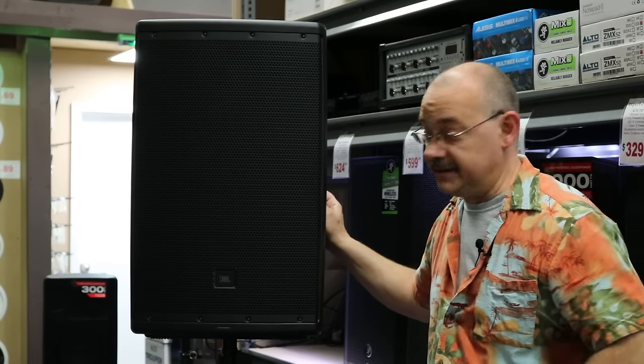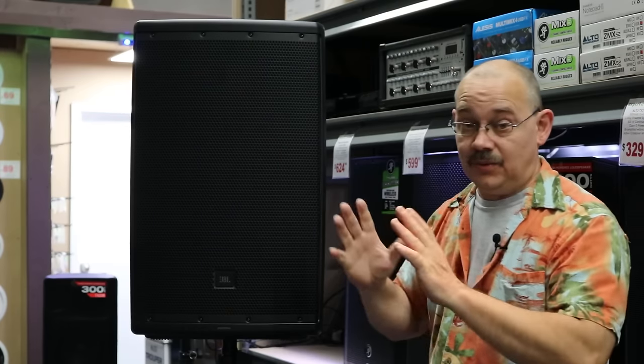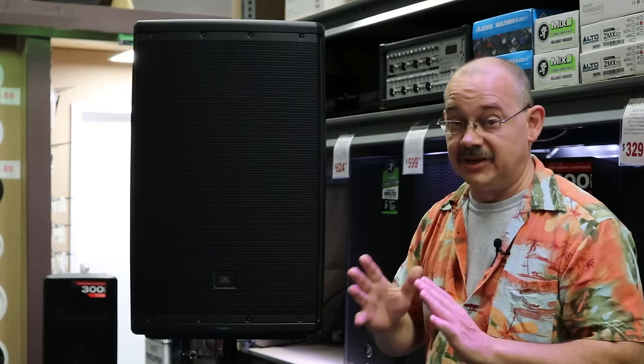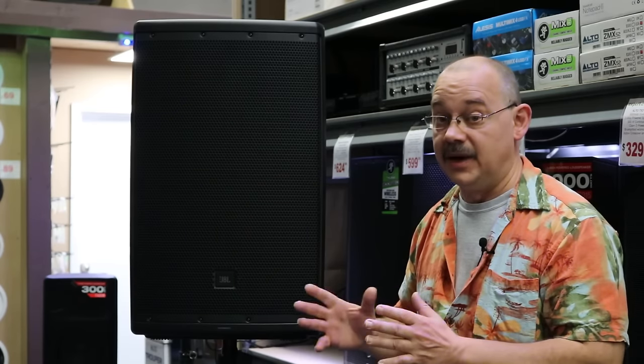Hi there, Robin here from Expert On. Today we're going to be talking about the EON 615 from JBL — truly one of the nicest speakers you're going to find in its price point when it comes to features, options, and app capability — all of those things that really make a speaker work really well today.